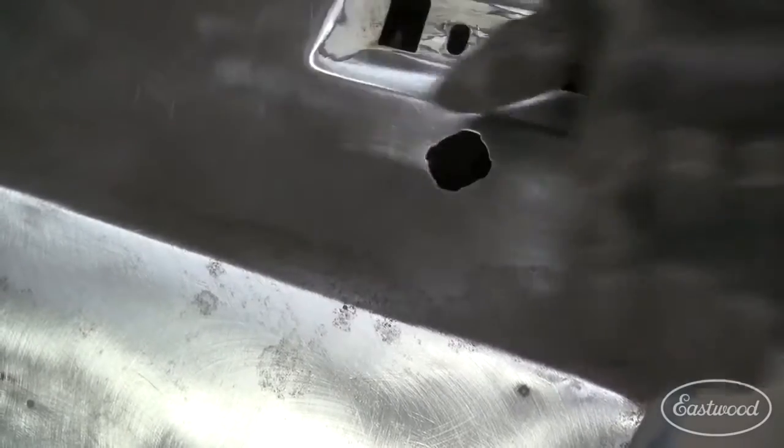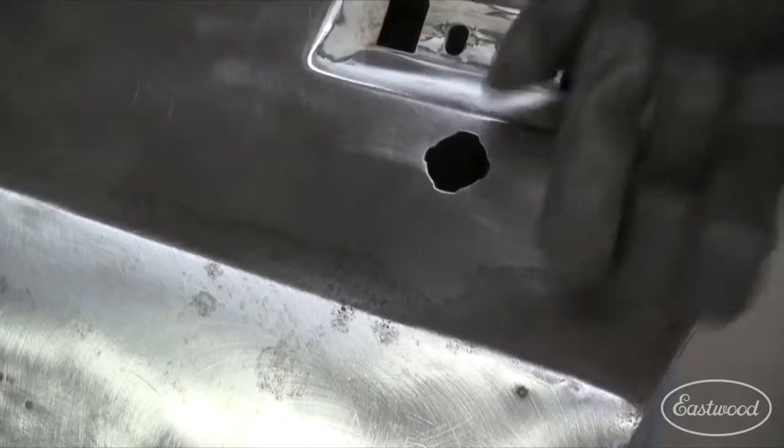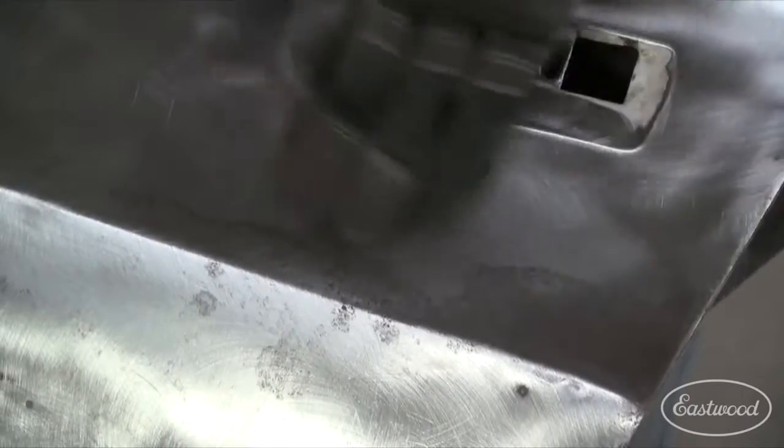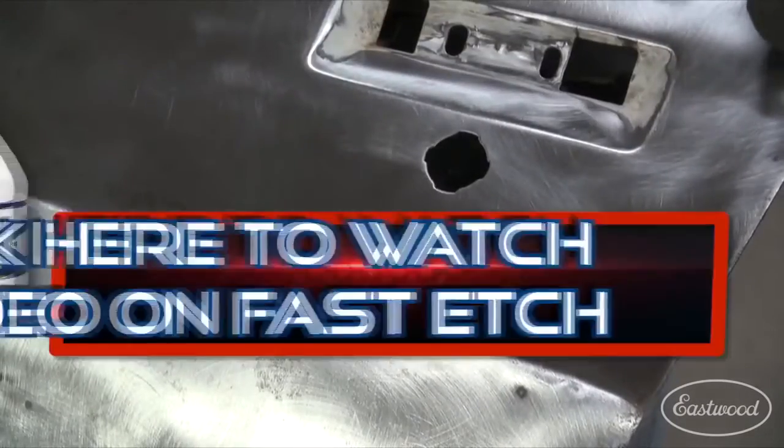So we can either media blast that with something ultra-fine, or we can chemically change it and get it ready for the next step — which is what we're going to do with our old buddy Fast Etch.